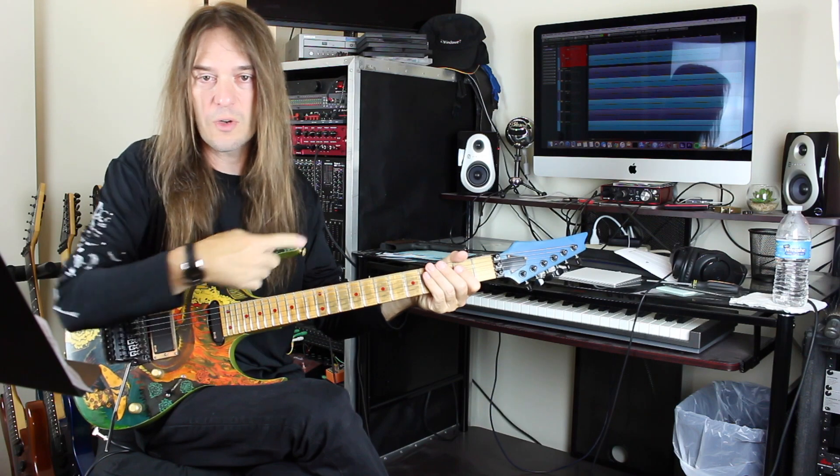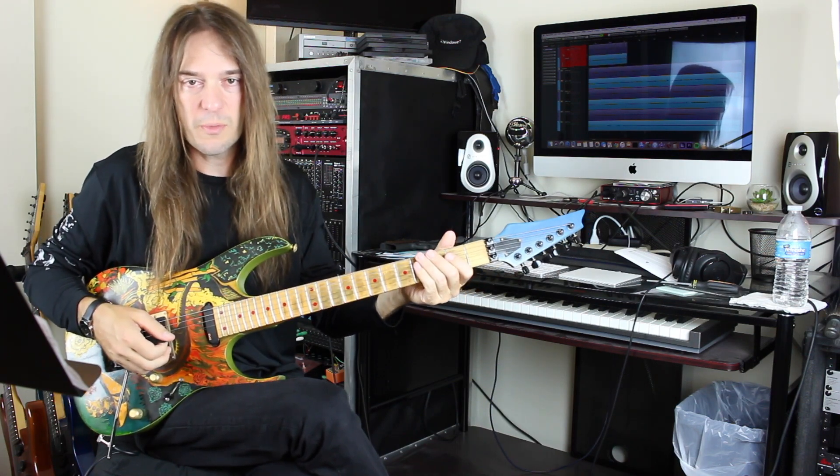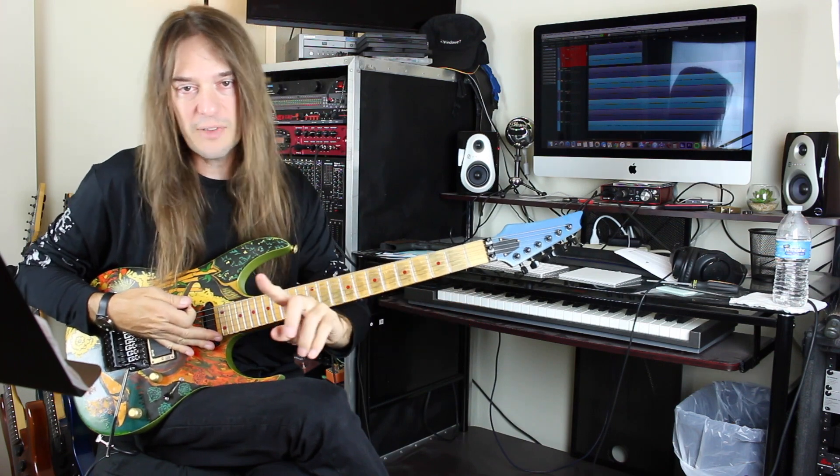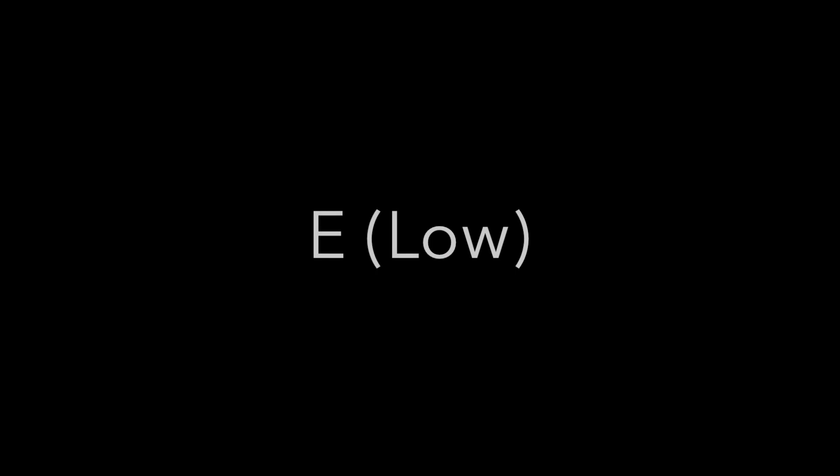We are tuning to the actual album, which was not quite in Eb like it was supposed to be. It's somewhere between Eb and E, so I'm going to give you that tuning right now. Here's your low E string, somewhere between Eb and E.